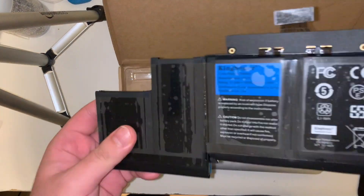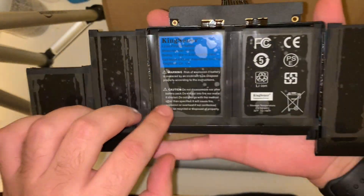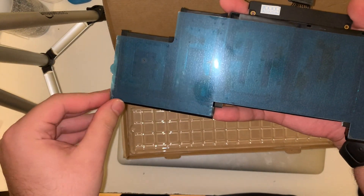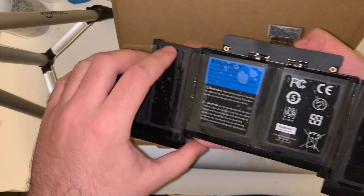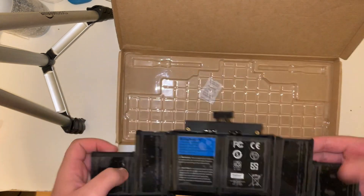Looking at the battery here, we can see that there is a plastic cover over the circuit board. This is to prevent a dent on the bottom housing of the laptop from shorting any of the electronics on that circuit board. On the back side, there's a blue piece of plastic that covers the pre-installed adhesive — it appears they forgot to remove the cosmetic layer on top of it as well. Flipping back to the front side, you'll notice there's a plastic layer over the entire battery, which is to hold all the cells together and to make it easier to install.